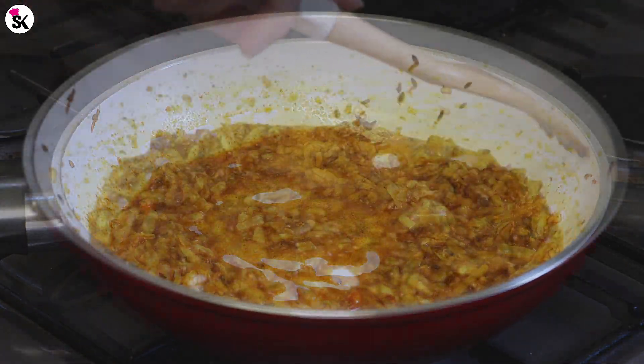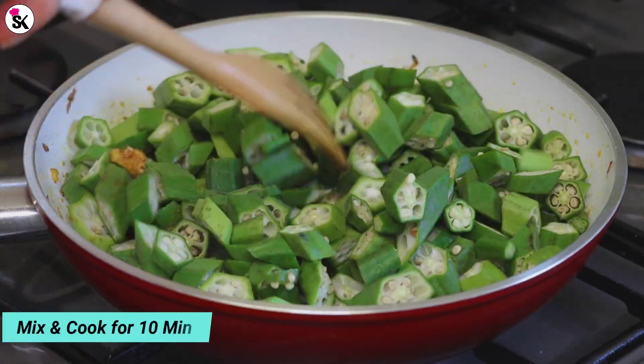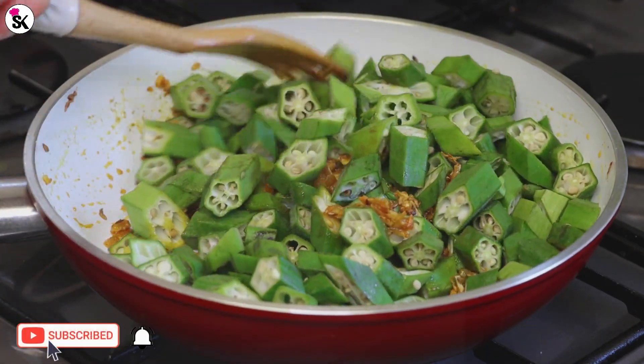It's been about one minute, so let's add the chopped okras. Combine everything together really well and cook for about 10 minutes.